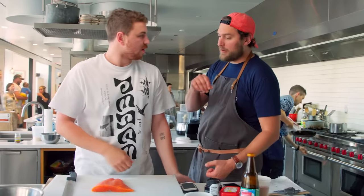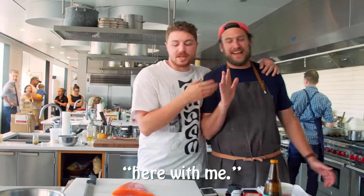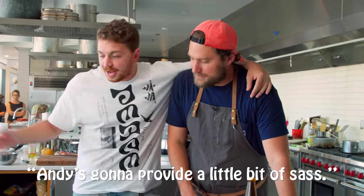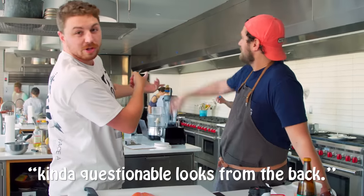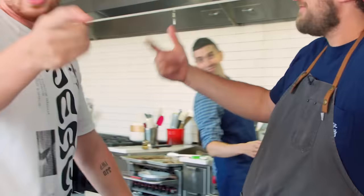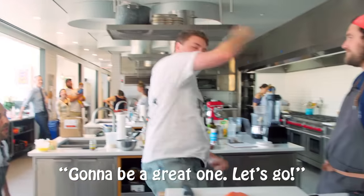We're gonna make some salmon jerky today. I got my buddy Brad Leone here. He's gonna help me out along the way. Andy's gonna provide a little bit of sass. Morocco's gonna serve some questionable looks from the back. Rappo's over there — he's got some people through the press kitchen. Gonna be a great one, let's go!